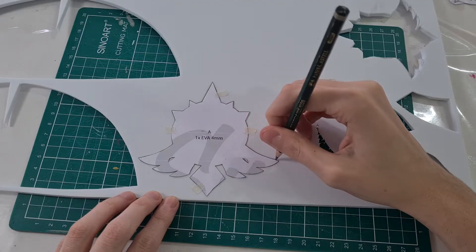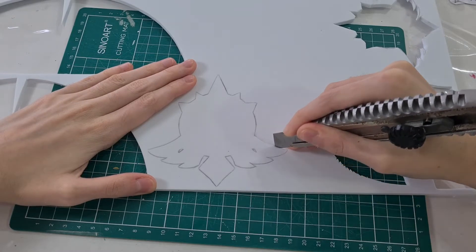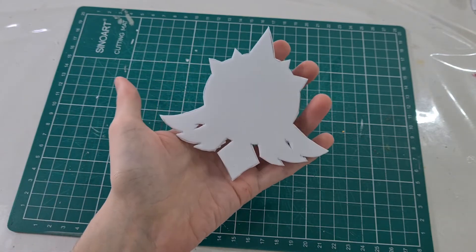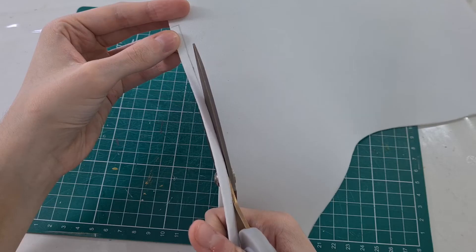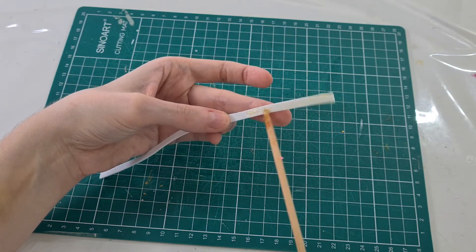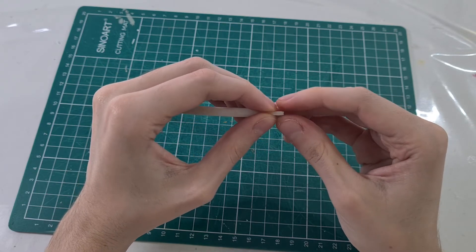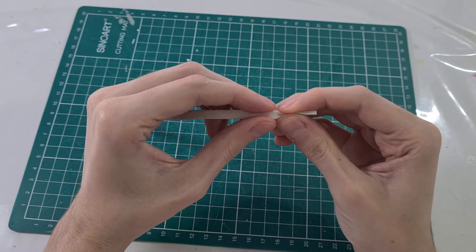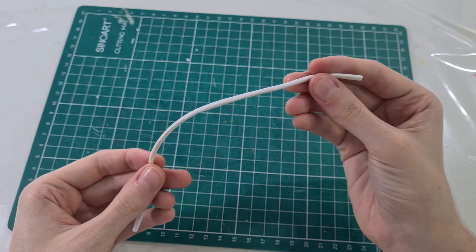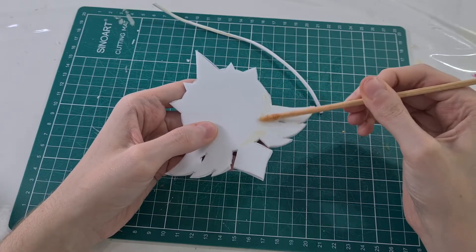First we're gonna cut this shape in a 4mm EVA foam. This will be the base of our vision. After that, in a 2mm EVA foam we're gonna cut this strip and bend it this way using contact glue. Then with contact glue we're gonna glue this strip around where the gem will be placed.